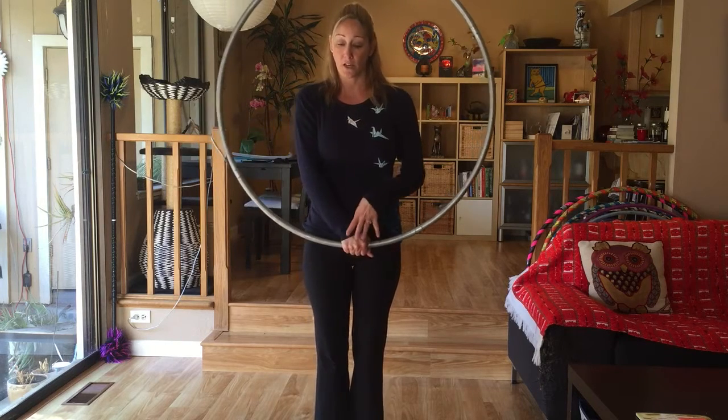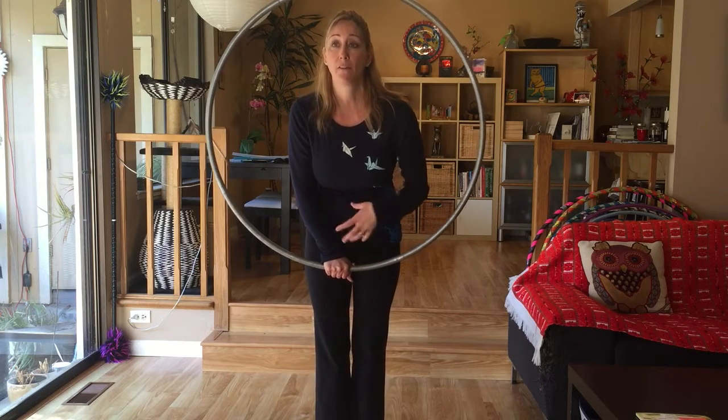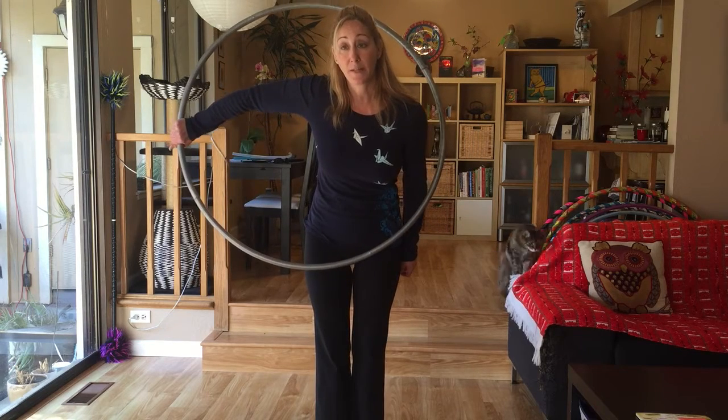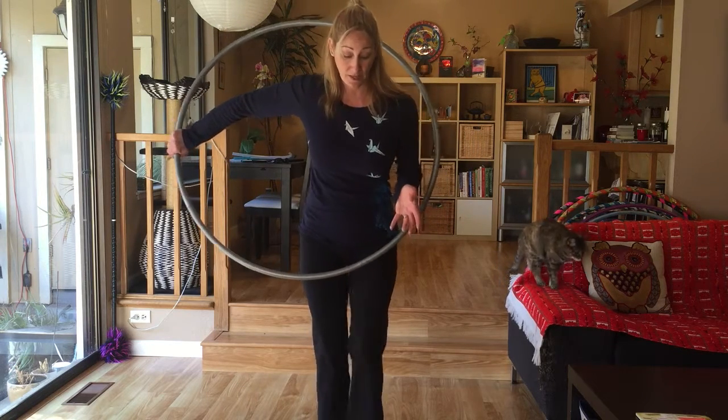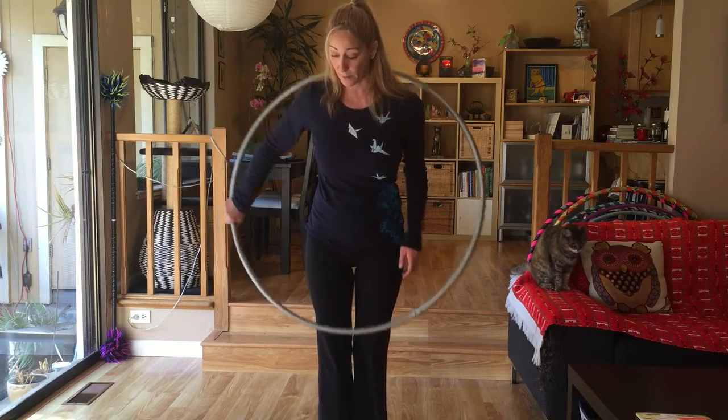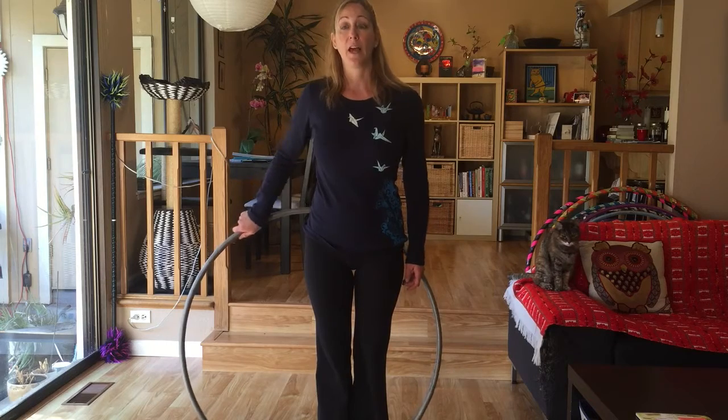So if I'm going in starting at 6, coming into my hoop halfway, then from 6 isolated to 3 o'clock — the next piece, the objective, is to come out of the hoop, actually step out of the hoop. In order to do that, we need to drop the hoop down all the way and then step out.